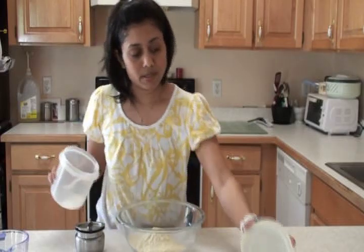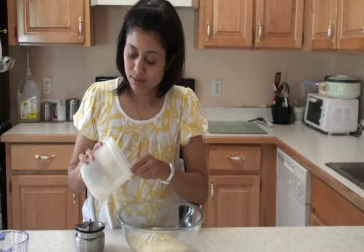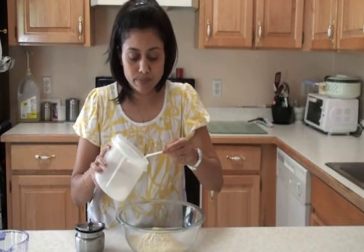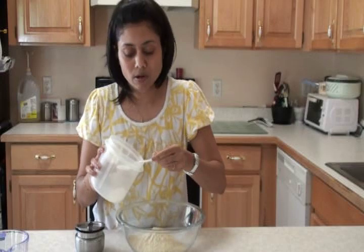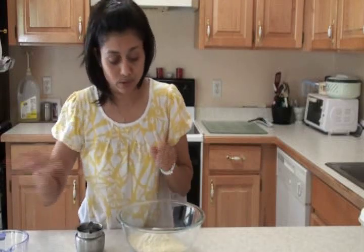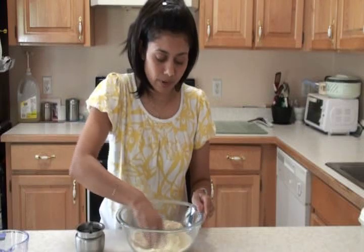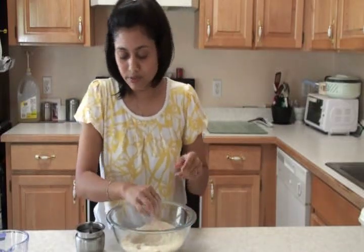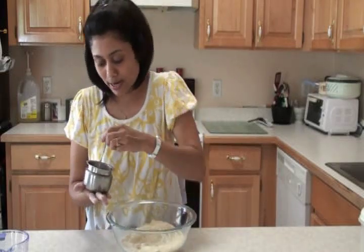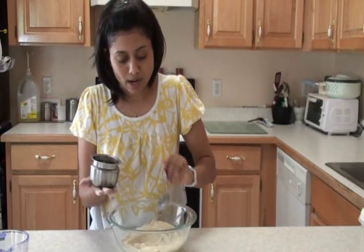Into the bowl with the wheat flour — geho ka ata — I'm going to add salt, namak. You can adjust to your taste, but for one and a half cups I add about half a teaspoon of salt. First mix the dry ingredients, so mix the salt and flour very well. Now I have the oil — I'm going to add about four to five tablespoons of oil. Yes, we do need that, because I want to make nice roti. For one and a half cups, about four to five tablespoons of oil — I'm going to eyeball it.